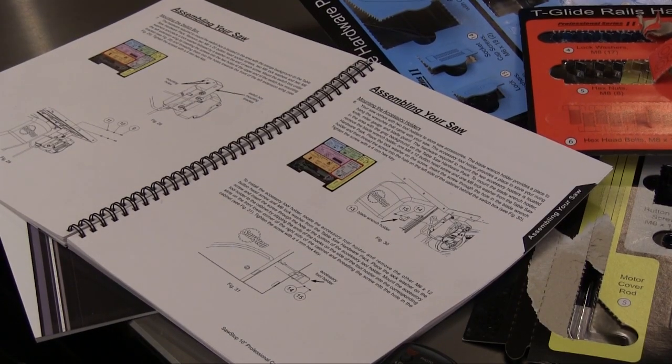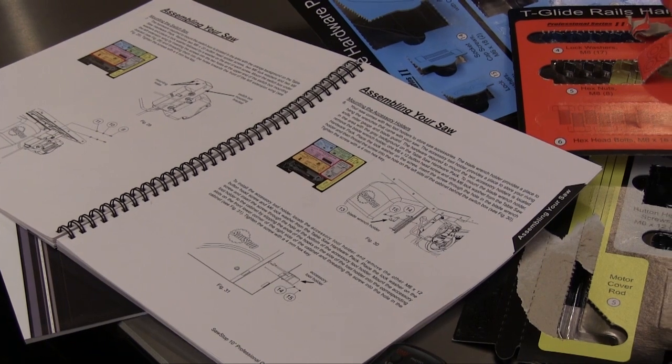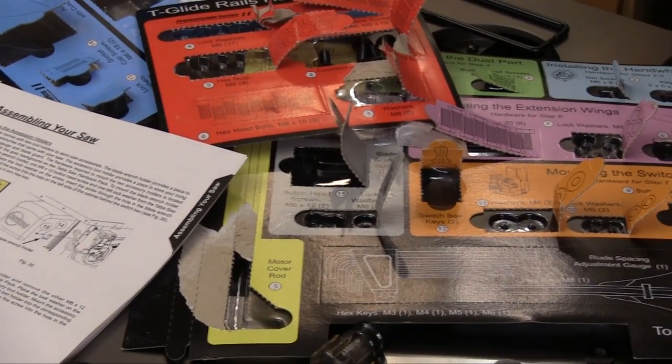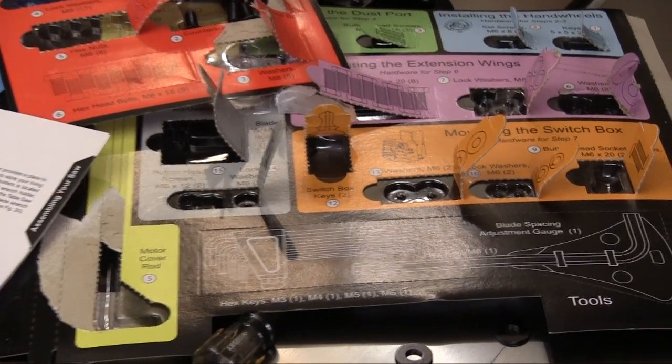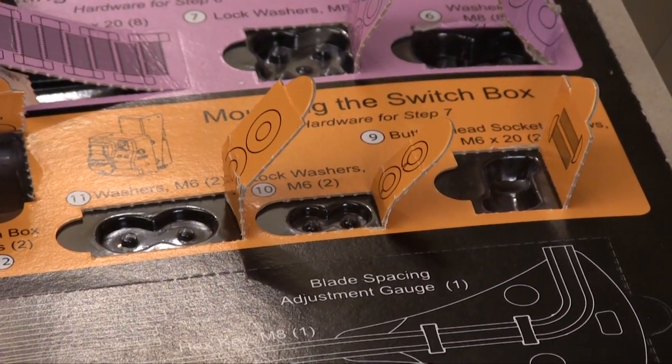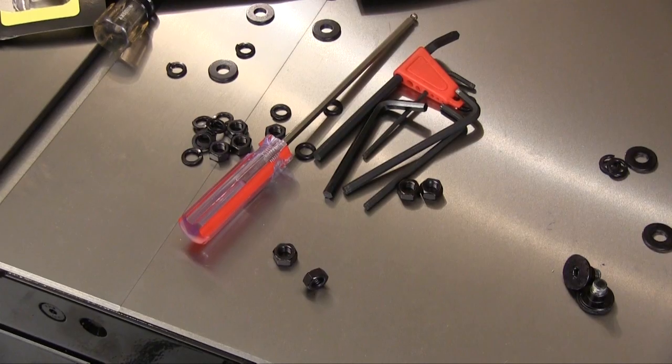The assembly and use instructions are both plentiful and very well written. The hardware comes in nicely arranged blister packs that are labeled to tell you where in the machine they go. If you are reading the manual and these blister packs you almost have to be trying to mess up this assembly. SawStop also includes many of the tools that you need for assembling and using this saw.